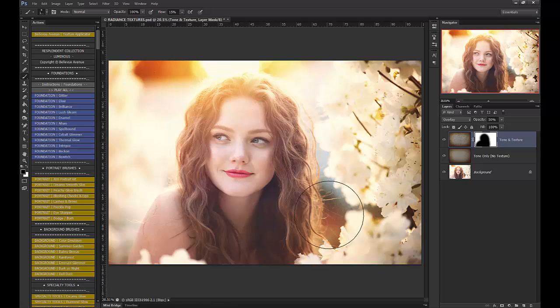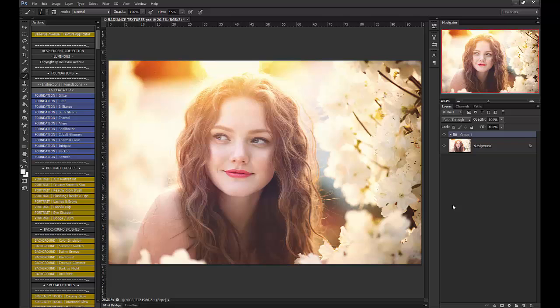Lower the flow just a little bit and brush a little bit of the texture off there. Let's group these and see a before and after — it just gives a beautiful, warm glow and depth and pop. Super easy, gorgeous on your images. I hope you enjoyed the tutorial and that you enjoy our new Radiance Textures.